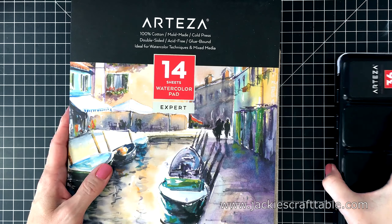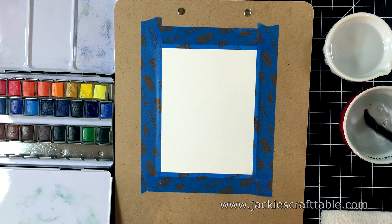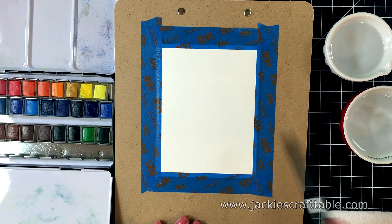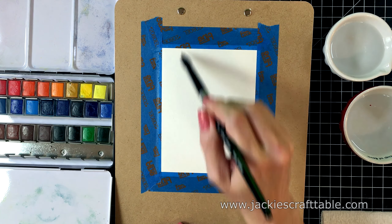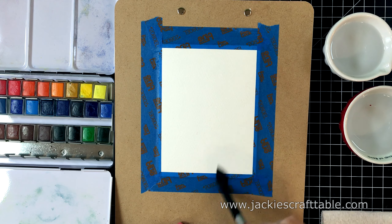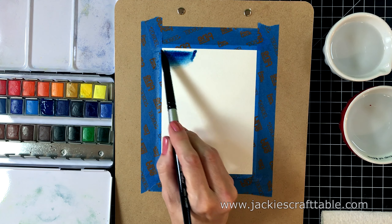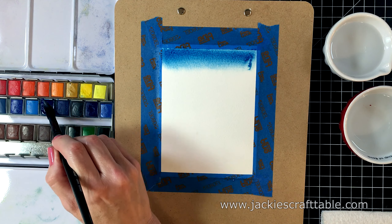So let's get into the card project. Most of my cards I use a standard A2 sized card, which is 5½ by 4¼, and that's the size I'm going to be using today. I cut up a piece of Arteza watercolor paper, and it's a little bit bigger than the standard A2 sized card, just because I need room to put my painter's tape around the edges. This blue tape is a very low-tack tape, so it won't rip my paper when I pull it off. Taping it down like this just helps it dry flat. I wet down my paper first so that there's a nice sheen on it, and now I can start adding my color.